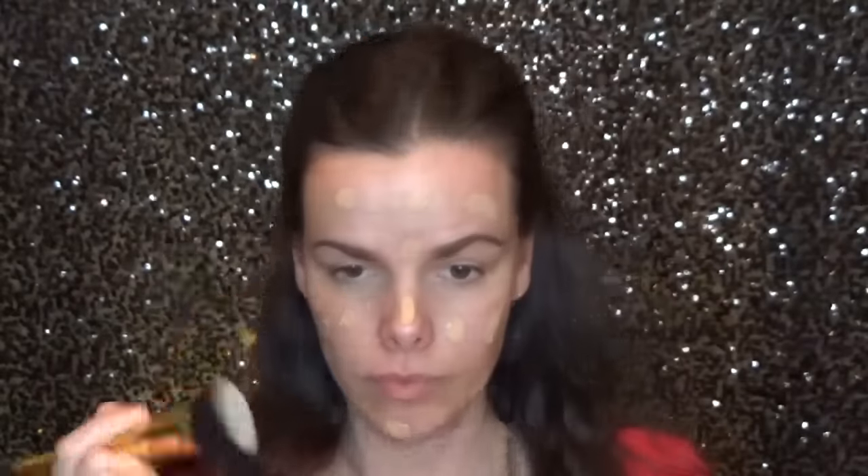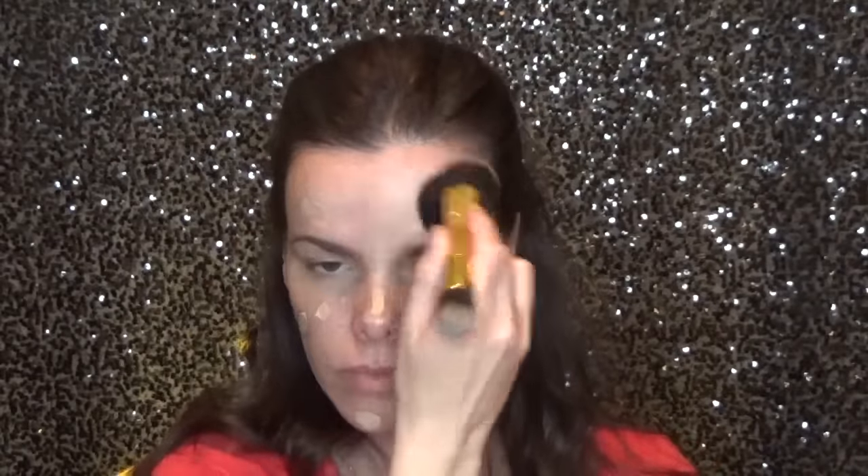I'm already moisturized, primed, and eyebrows are on. I'm going in with the Amazonian Clay 12 Hour Foundation by Tarte and blending it in with this new brush — and it worked beautifully. I didn't see any streakiness. It wasn't quite as dense as the Sigma brush I typically use, but it did a great job.